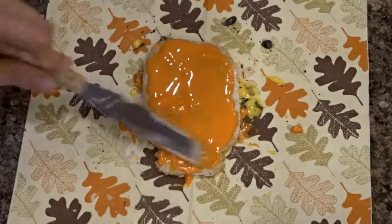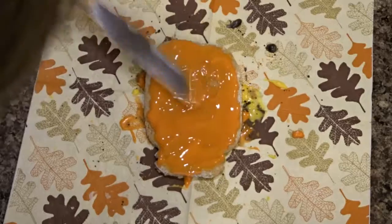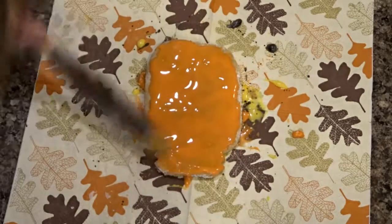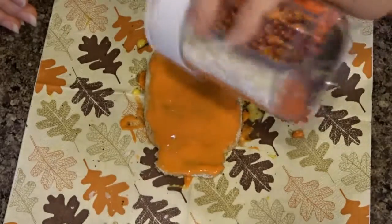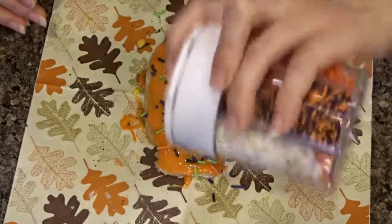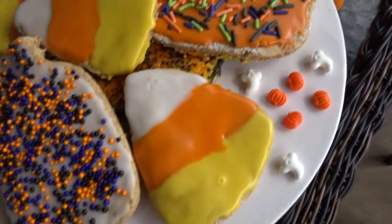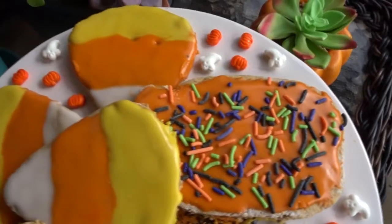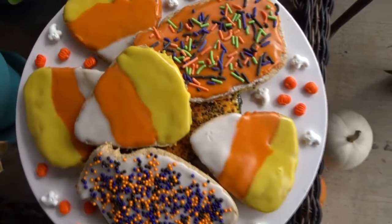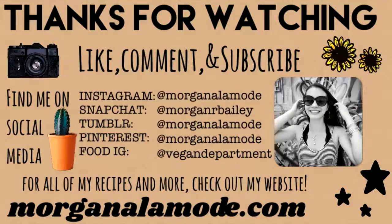If you guys have any good ideas for decorating mason jar cookies let me know — not so much Halloween ideas anymore since it's almost past Halloween, but maybe for Christmas. I just topped them with sprinkles and there are the finished cookies. If you like this video give it a thumbs up and subscribe — I upload new videos every Wednesday and Sunday. The full recipe with all the exact measurements and ingredients will be linked in the description down below. Thank you guys for watching and I'll see you in my next video.